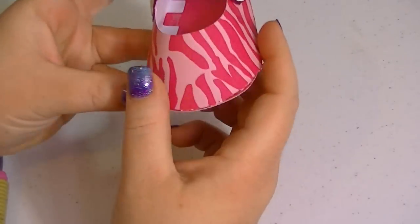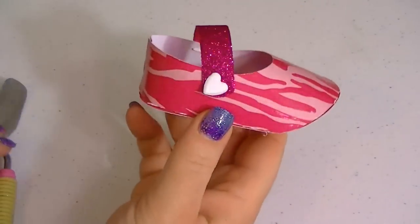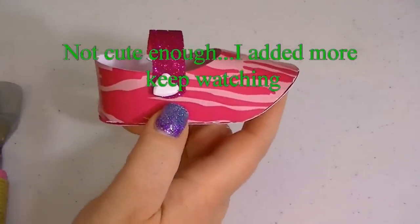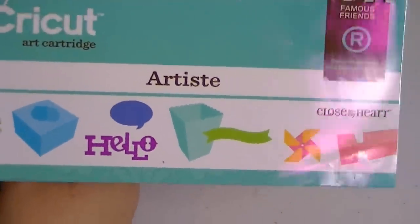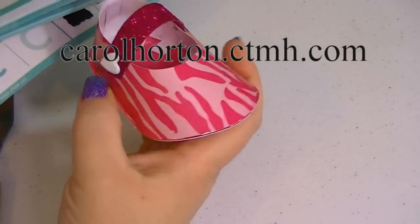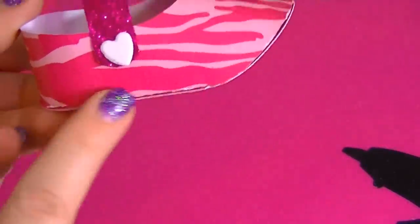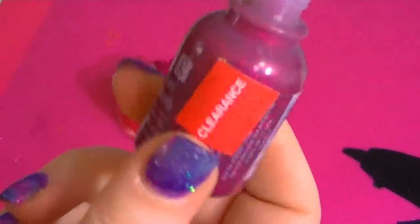And there you go. These are great little things for baby showers — you could fill them up with candy or something. Isn't that so cute? I love it. And this was cut at four inches. This is the only cartridge I've ever seen this on — this is from the Artiste. You have to get it from a Close to My Heart representative; I recommend Carol Horton. She is so nice and sweet and gets things out to you quickly, so I'll put her information in the video. I thought I was done and then I decided it needed something else — I want to cover up these edges. I'm just going to use this glitter glue that I got for 50 cents.